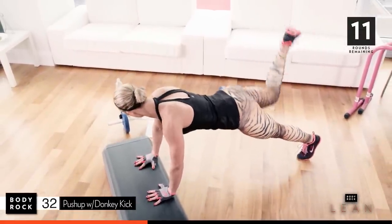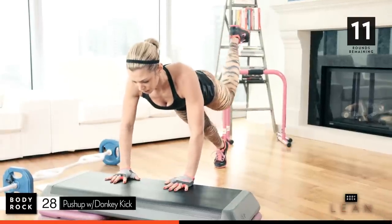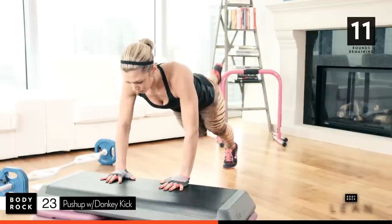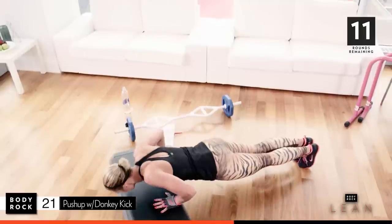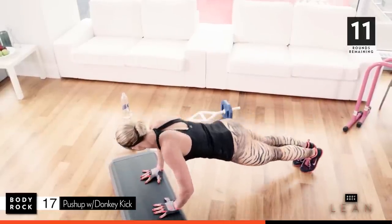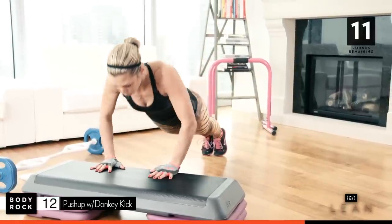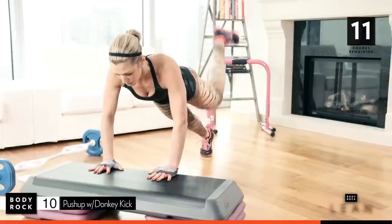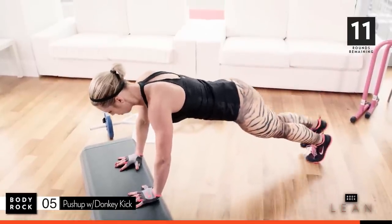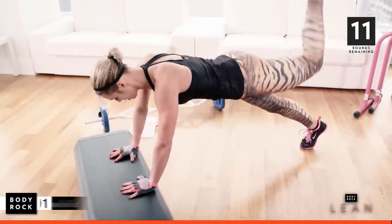Keep going. Thirty seconds. A little bit of arms involved here. Core. Come on, squeeze. Sixteen seconds to go. Come on, here we go. Breathe — make sure you're breathing. Two, last one.